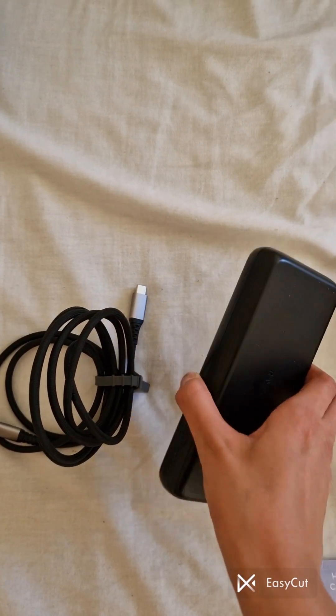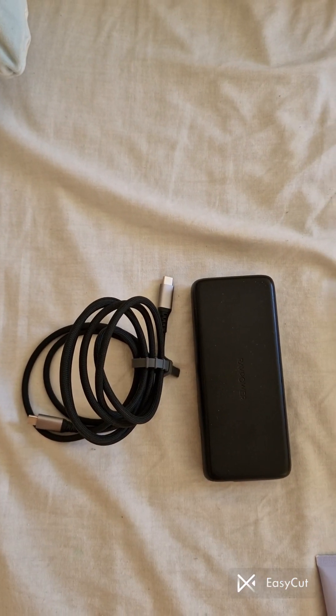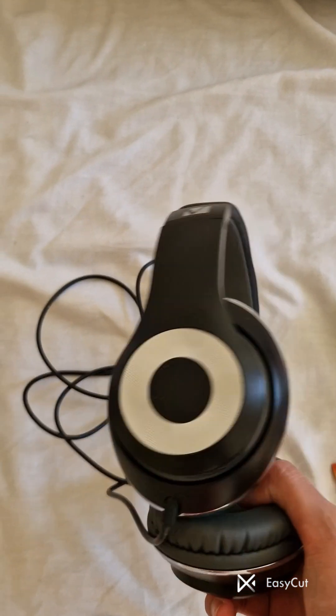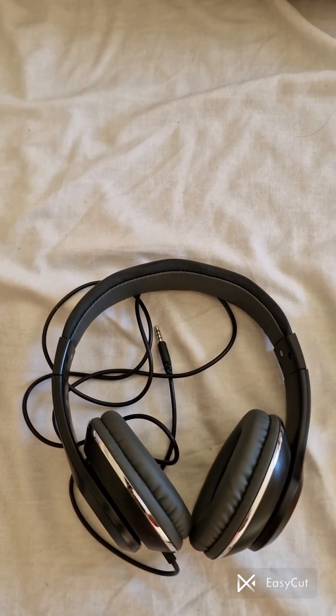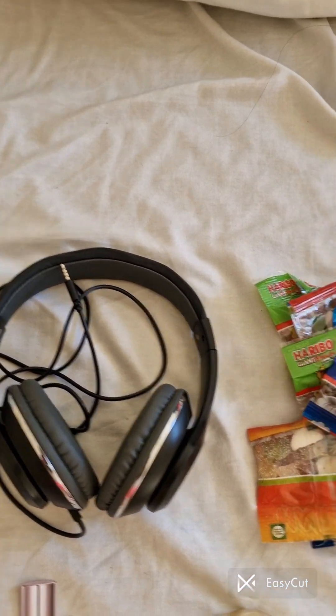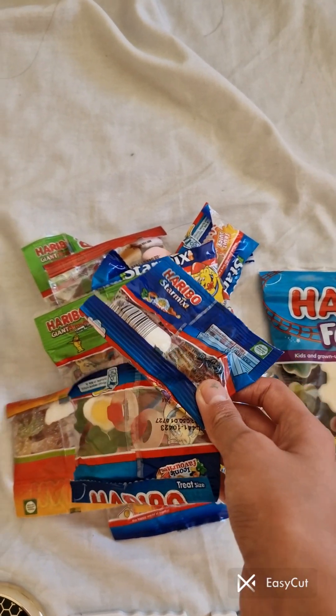First of all, you'll need a charging block and the cable, just in case you need to charge any of your devices. Next up, you'll need some headphones so you can listen to your favorite shows.